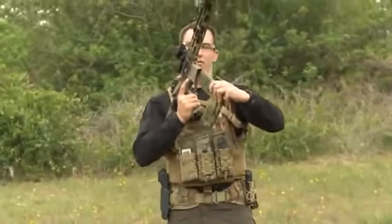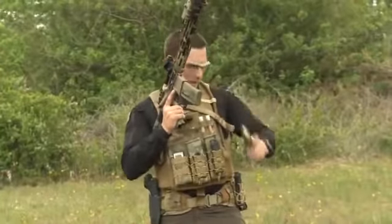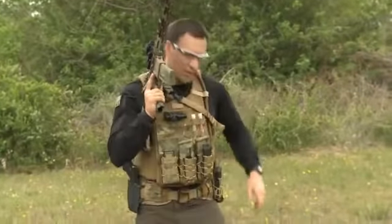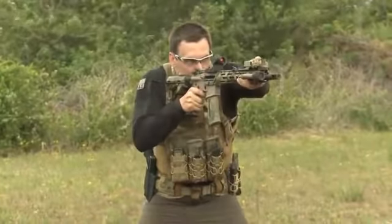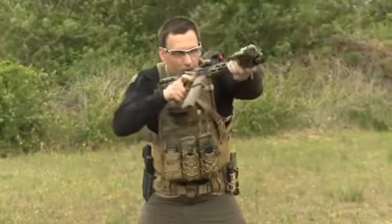I'm going to go ahead and do a tack reload demonstration. I have one round in the chamber and an empty magazine. I'm going to engage with one round, you're going to see the bolt lock to the rear. The bolt is locked to the rear — I'm going to ID, get rid of the magazine, insert the new one. Now here's the question: what do I push? I push the bolt catch to send the bolt home. But how do I do it? A couple different methods.